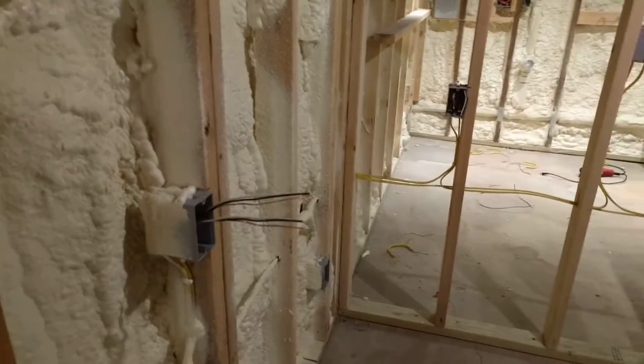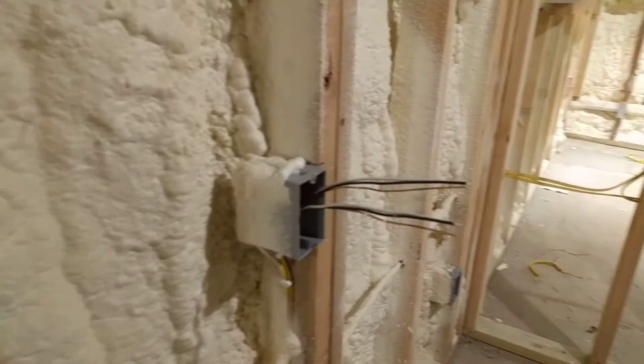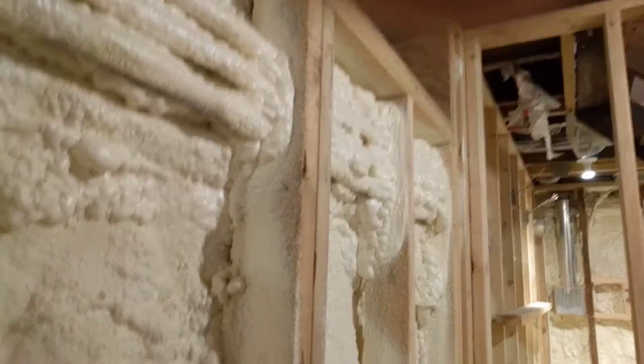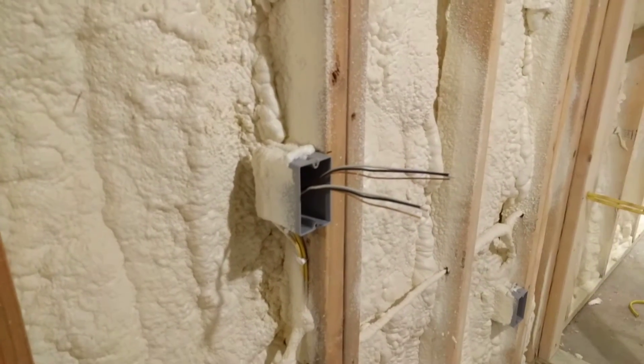Right here I've got quite a few outlets that I've already got all pulled where they need to be, so I'm past the initial rough-in stage. But it took a little bit of playing around to figure out how much wire to actually extend past the edge of the box when I initially wired it.